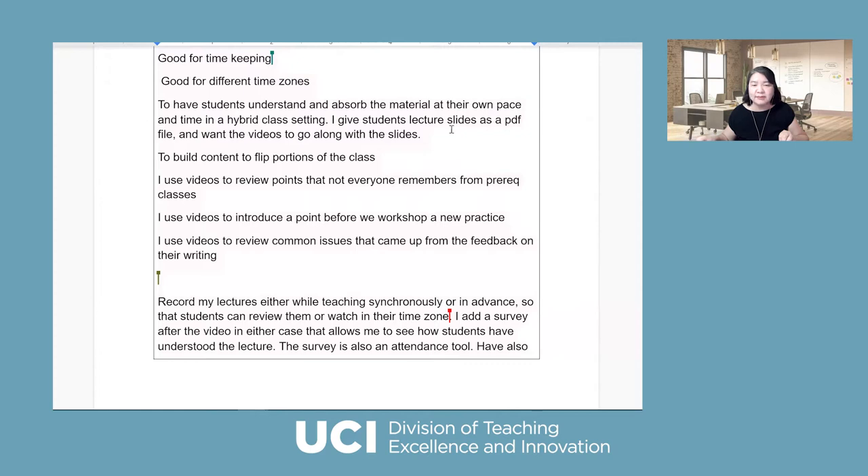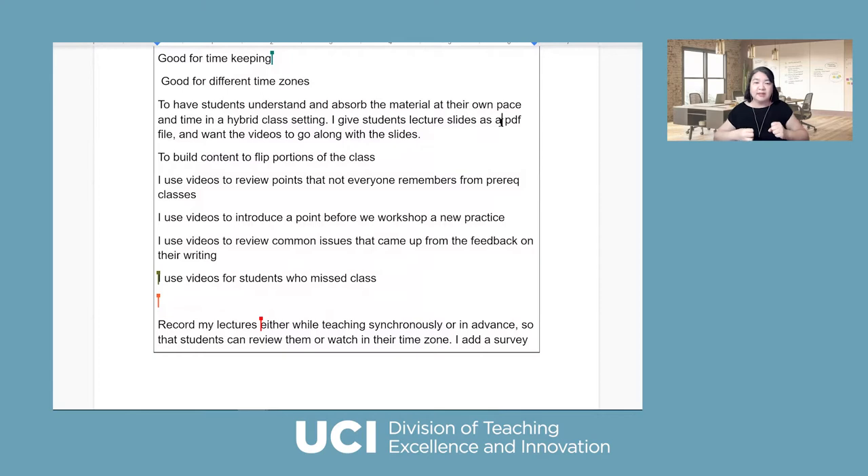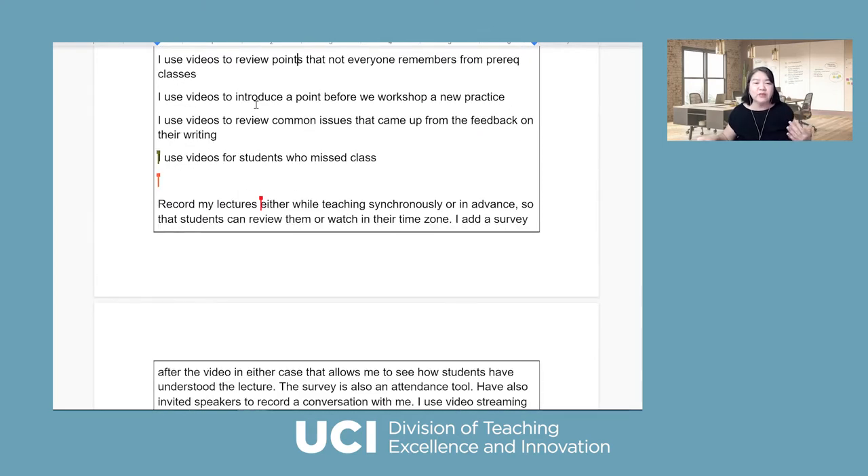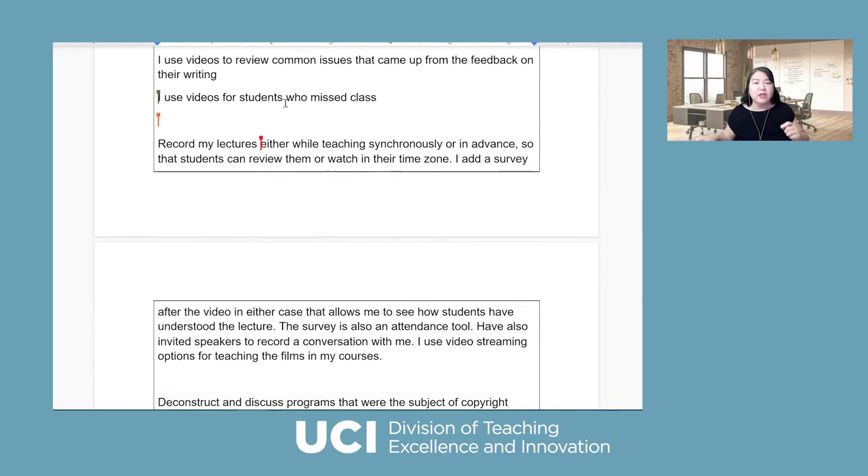In a hybrid class setting — that's absolutely right. Give students lecture slides as a PDF, just like we do today, so they can watch the recording and follow the slides. To build content for the flip portion — in that way you can use class time for interactions. Use video to introduce a point before a workshop, use video to review common issues — you can always use an ad hoc video to address common questions that people missed or to give feedback.